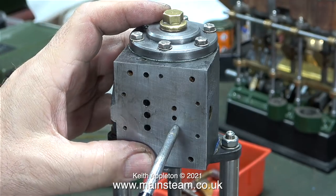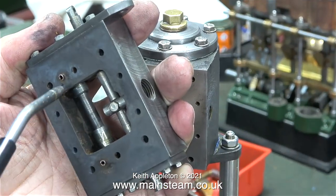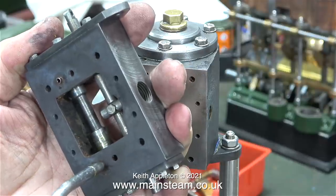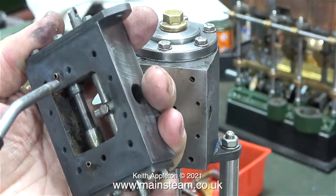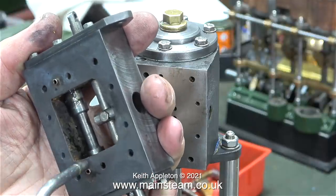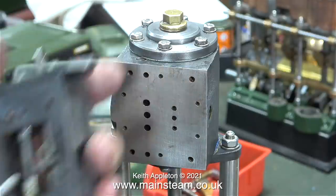Oddly enough it sounds like the siren on a model traction engine — I don't quite get that, but anyway. Here I'm testing the sequence of events at the shuttle piston end, and you can clearly see as I apply air at each end of the piston, it moves as it's supposed to do.